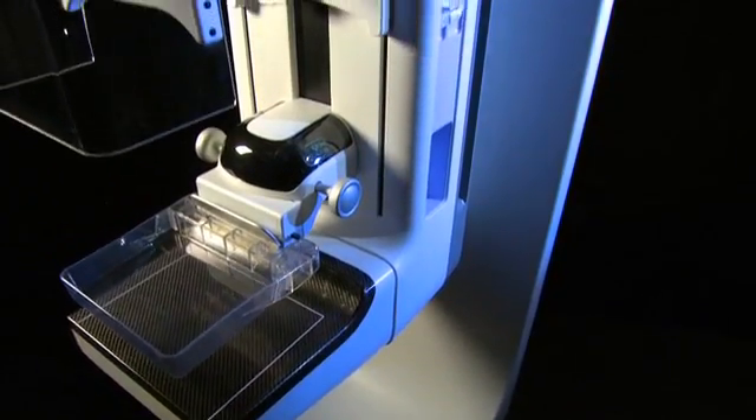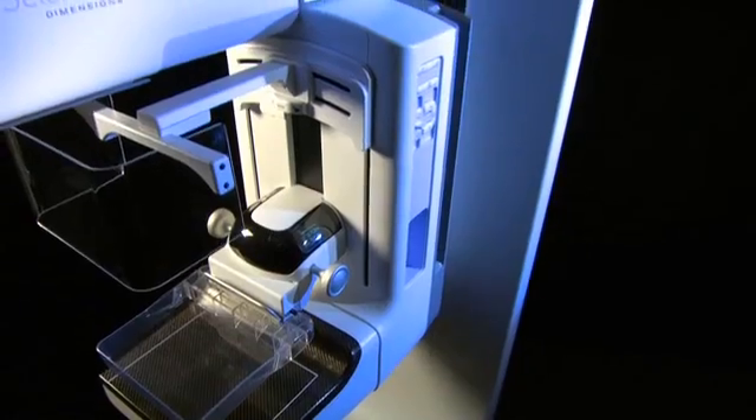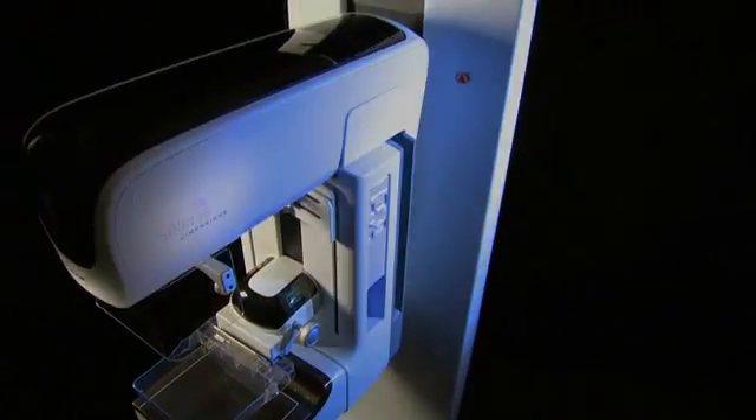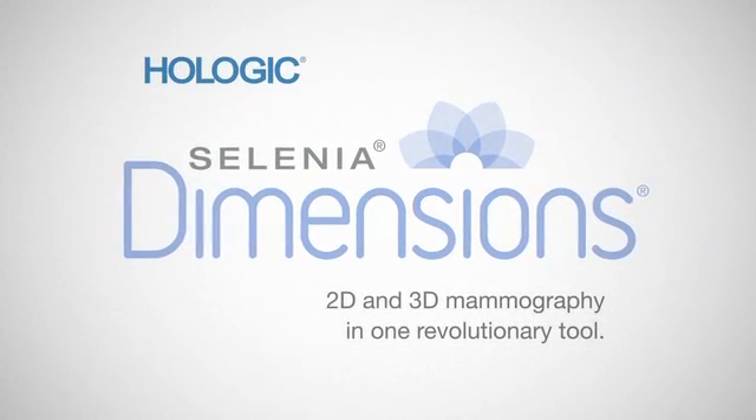Selenia Dimensions — a revolutionary new tool in the fight against breast cancer.